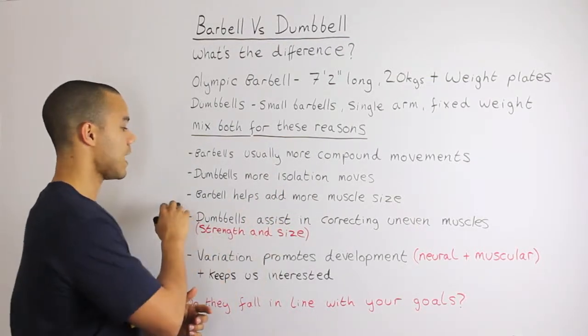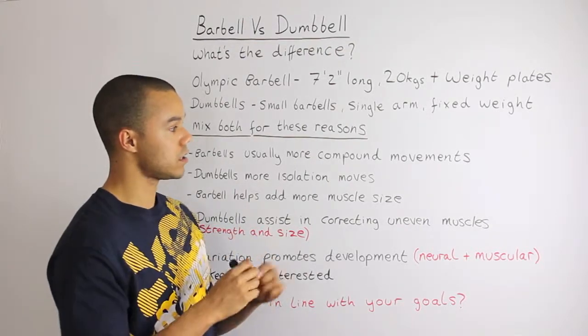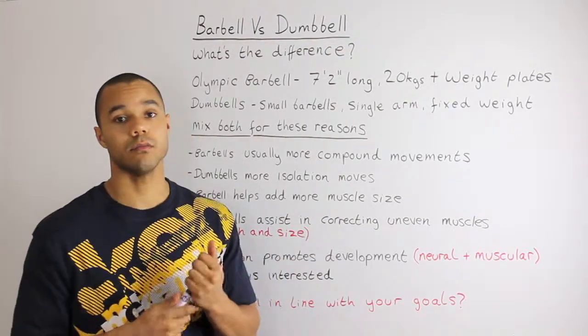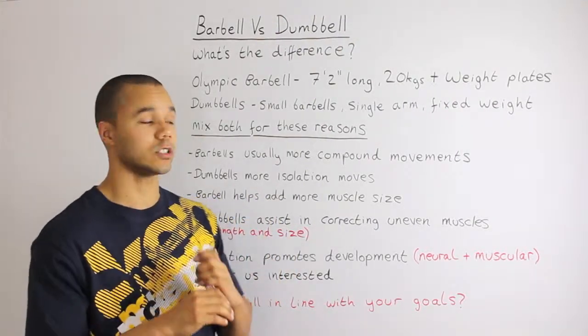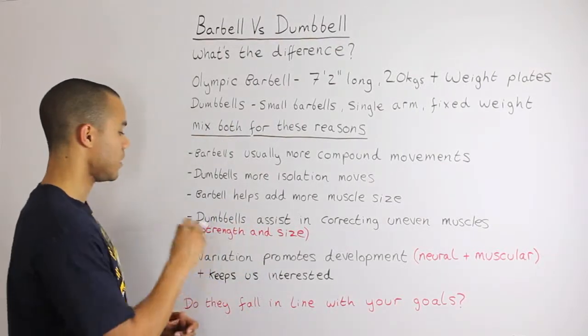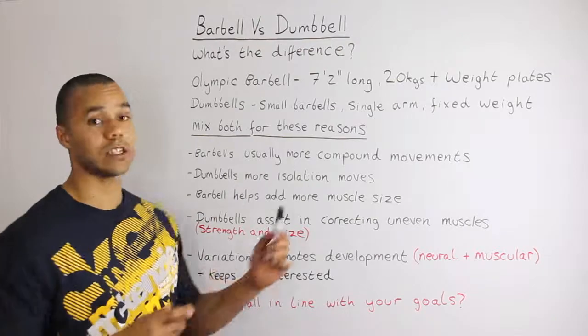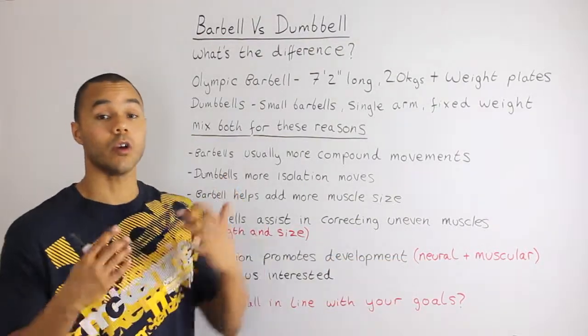Barbells help to add more muscle size. This has been proven on many occasions through different studies because you can generally lift more weight, provide a harder contraction, and you generally get more muscle size from lifting barbells.